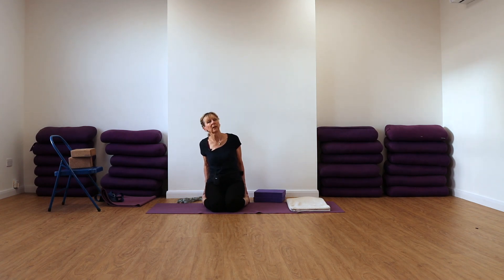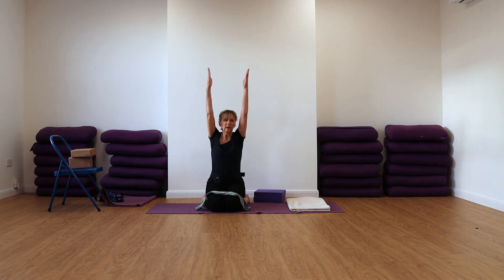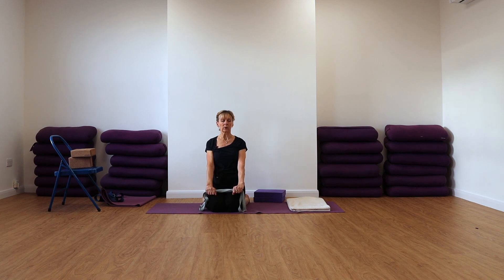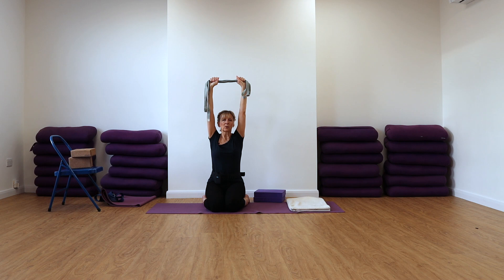Roll your shoulders back and down. Hopefully your belt is not too far away because we're going to take the belt. If it is too far away, don't worry about it — just take your arms up in Urdhva Hastasana. Otherwise hold on to the belt, pull on the belt, roll your shoulders back and down. Inhale, extend your arms up. So we're letting the shoulder blades release down, keeping the upper arms towards the ears. Now with your feet, press on the fronts of your feet, press on the fronts of the ankles, press down with your shins. The abdomen softly moves back towards the spine. The shoulder blades gently released down towards your back waist.